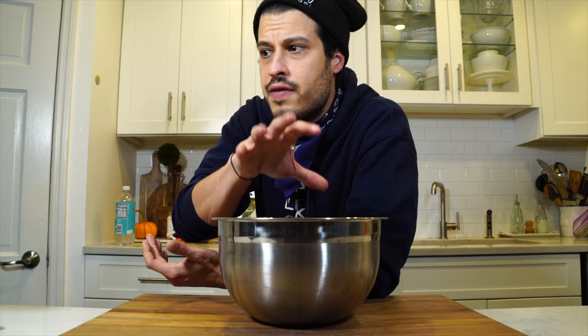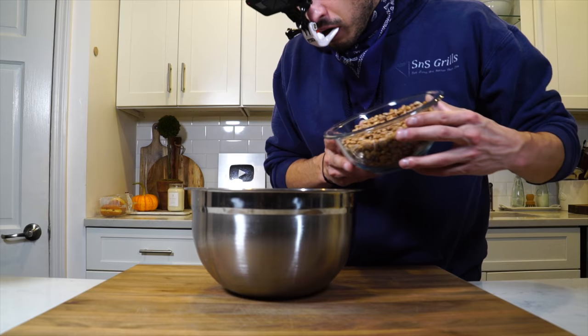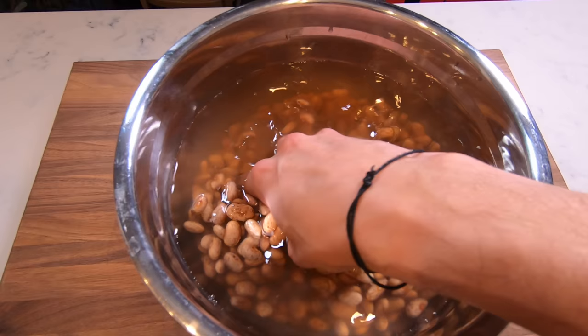It all started last night when I got the beans soaking. These are pinto beans — you can also use cranberry beans, also known as borlotti beans, which is what they use in Italy, or white beans, whatever kind of bean you want. Pinto beans are easy to find and I think they make a great pasta fagioli.